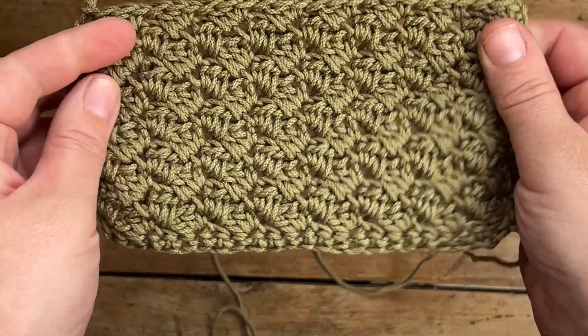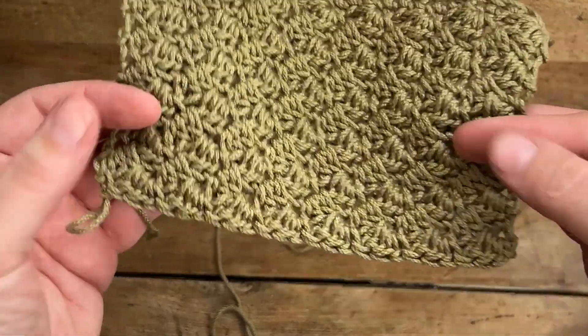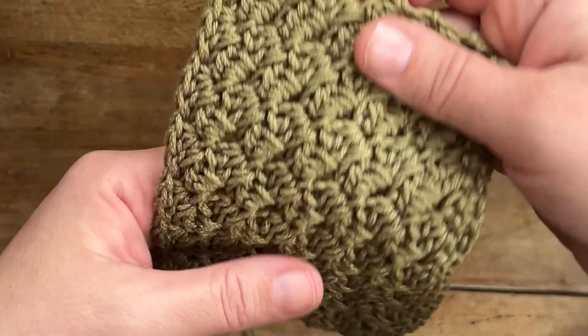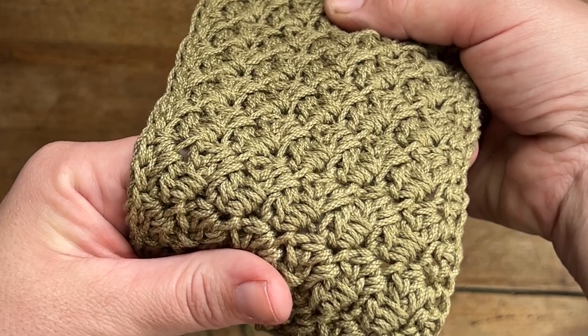Hey friends, it's Christine from Spotted Horse Design and today I'm excited to teach you how to make this spiked sedge stitch. I really love the texture of this stitch and surprisingly it is very easy to make. So grab your hook and yarn and let's get started.